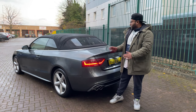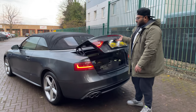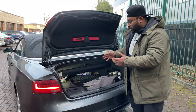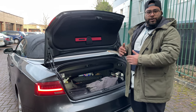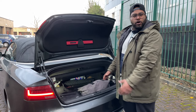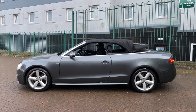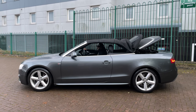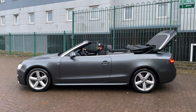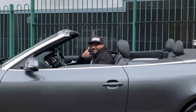I wanted to talk about the boot. Being a convertible, you'd expect less luggage capacity, but as you can see you can still get loads of things inside — plenty of shopping. And the back seats fold forward as well, so if you need more space, you've got it. We didn't expect a convertible to have folding rear seats, but it does. And for those of you wondering about the roof, here's a shot of it going down.